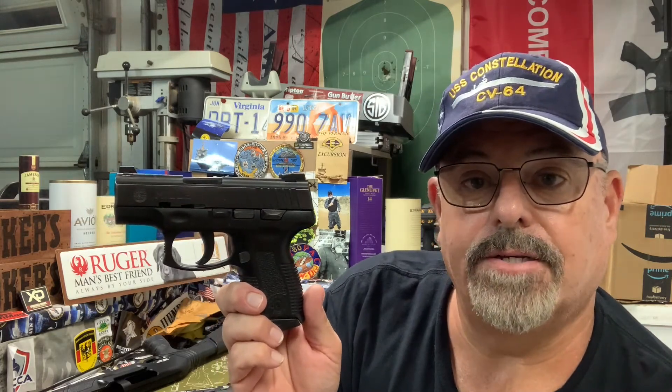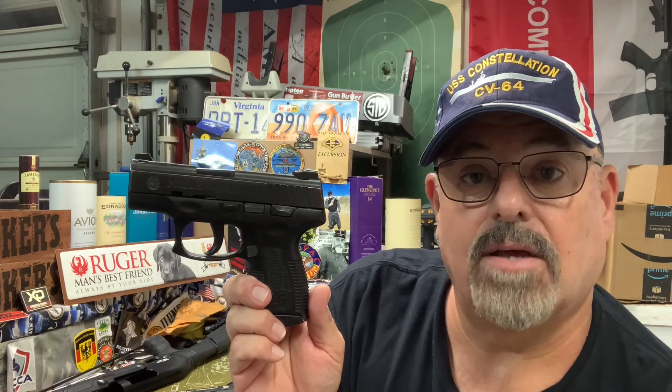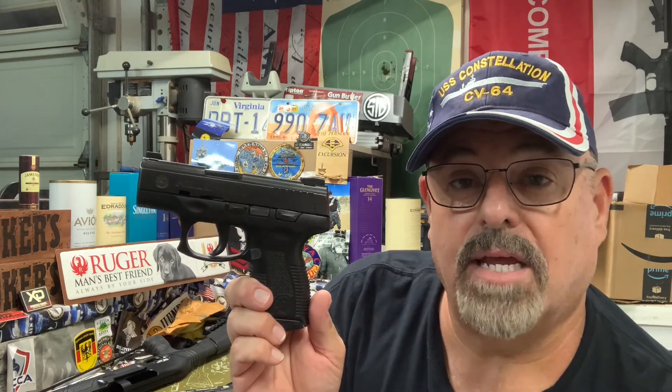I thought I'd just share that with y'all, so have a lovely night. As always, this is Weapons Tech Mac coming to you from deep in the heart of Texas. God bless Texas, God bless the United States, and long live the Republic.